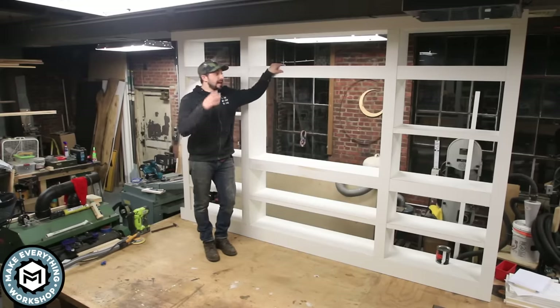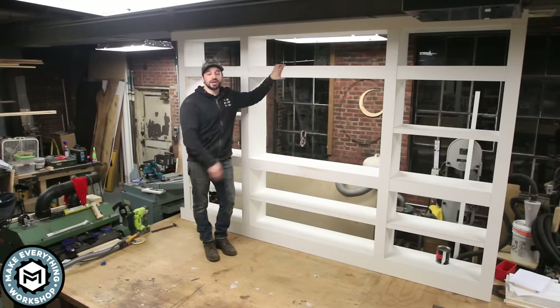Hey, I'm Chris Zephyrman with Make Everything, and today we are building this bookcase. I know it looks complicated but the assembly is very simple — you can really make this with a couple of basic tools. Check it out.